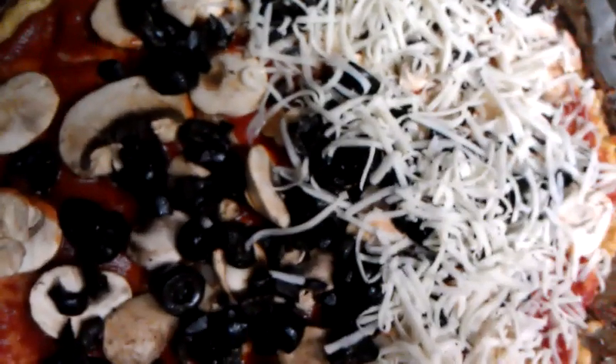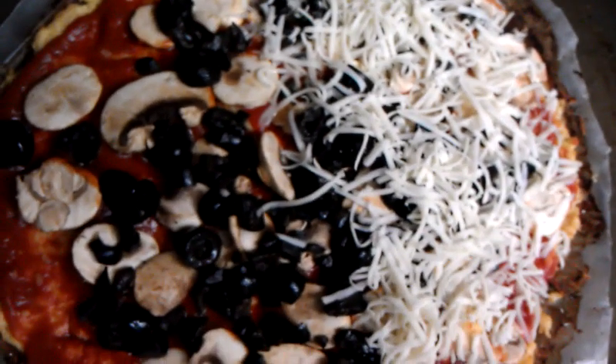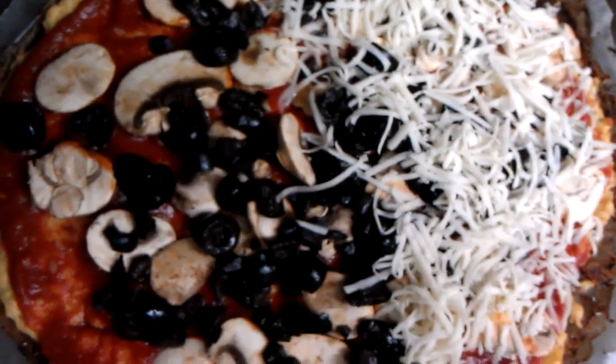I shred my own mozzarella cheese so that it won't have starch in it, and that's what I have there. This is my little homemade pizza — hope you enjoy, bye!